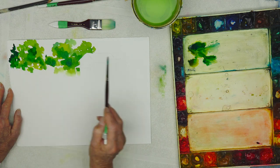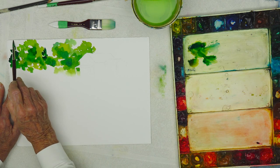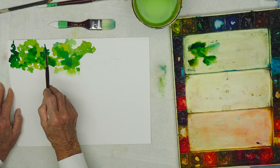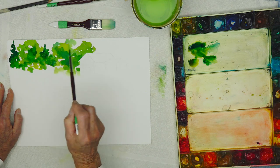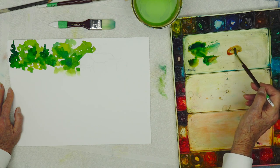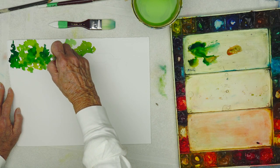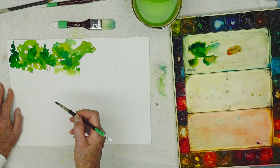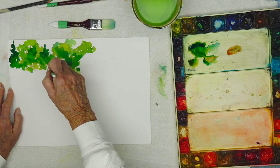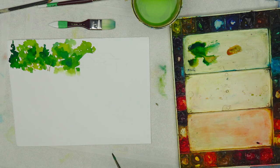Did you ever understand why soldiers have to march in such perfect order? It's discipline, Ivan — discipline is very important in everything that you do. This is a discipline. I'm putting some branches in. They have to have branches — they're disciplined, so they have to have that.